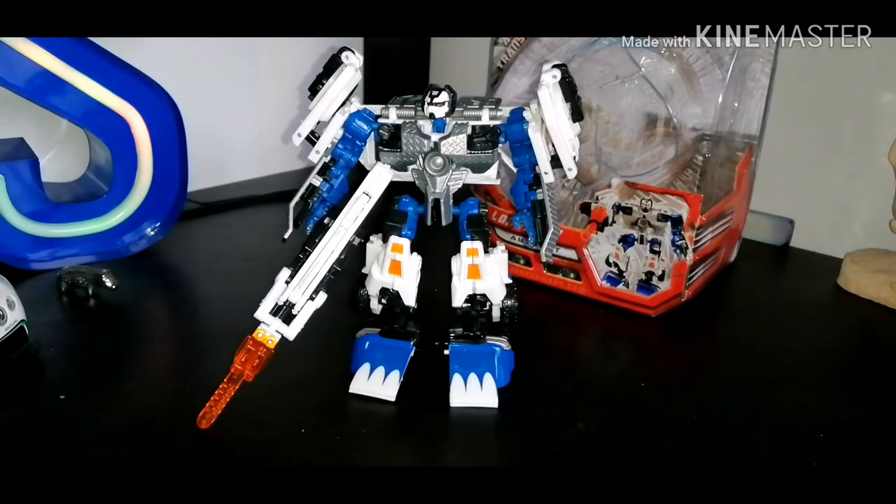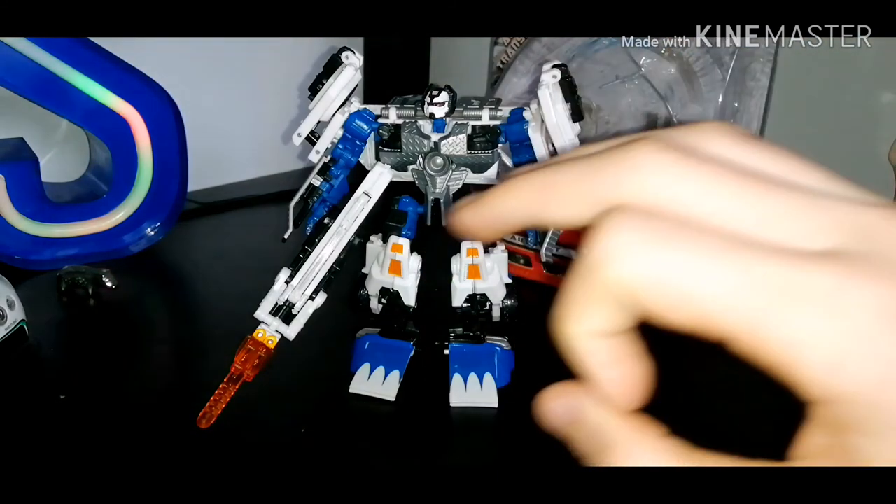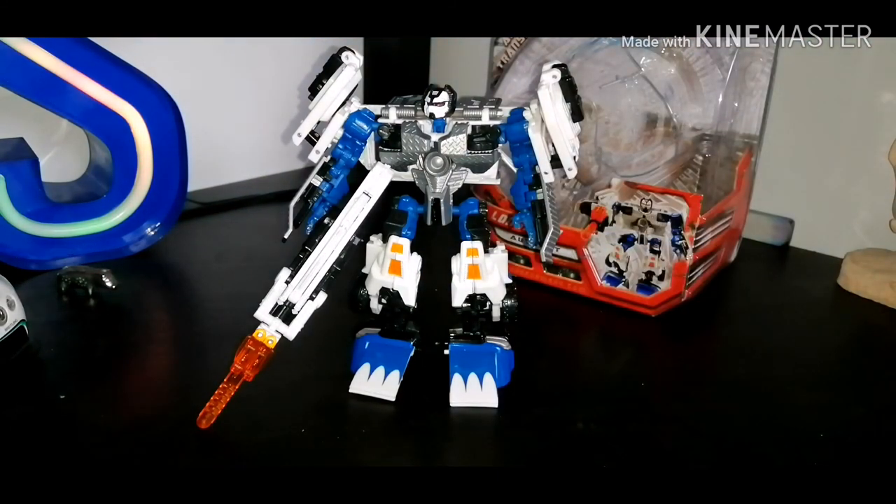There you have it — Transformers 2007 movie Deluxe class Autobot Longarm. I have been Strax from the Uber Geeks, and this is me saying: remember, see the geeky side of things. See you next time for another Transformers review. Goodbye!